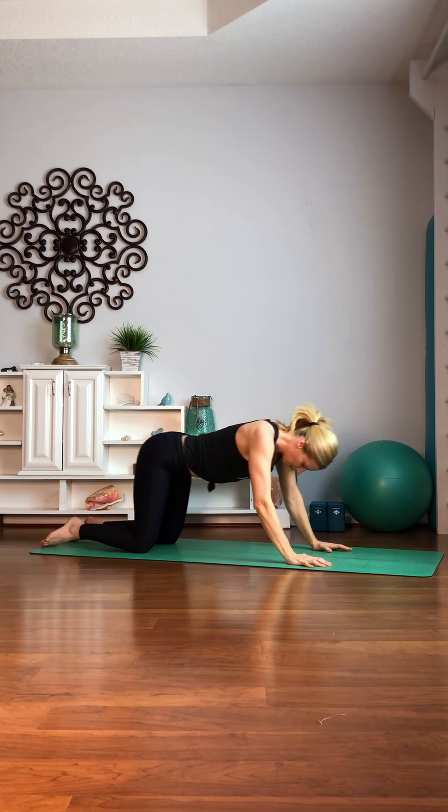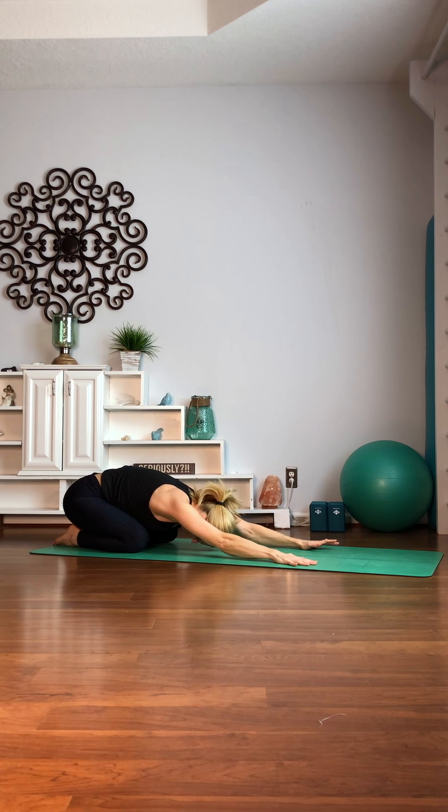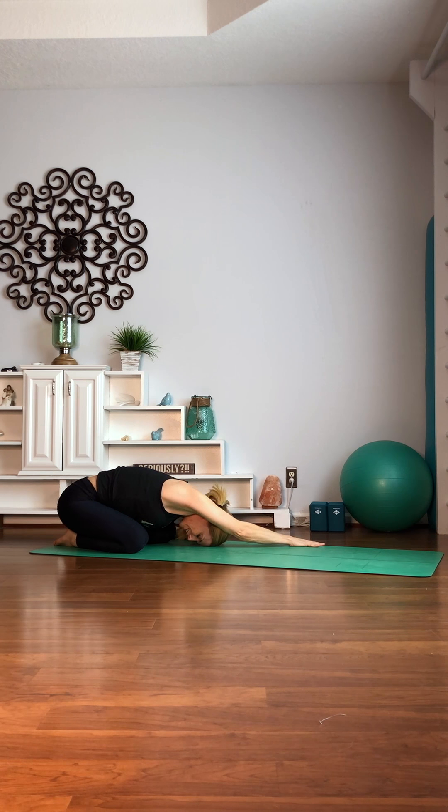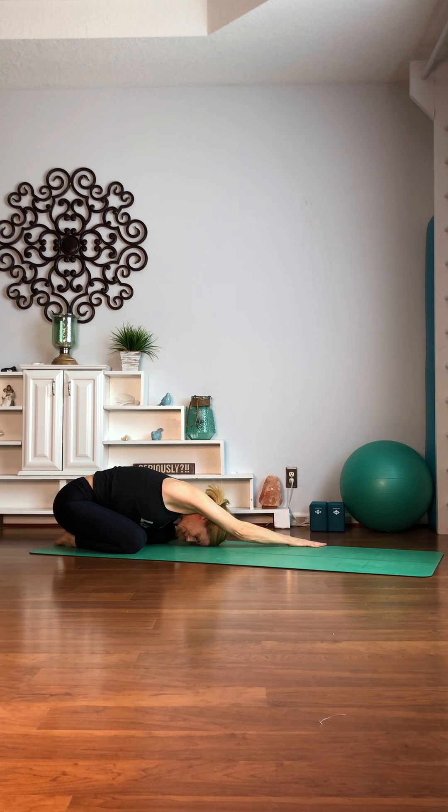Push back. Stretch it out. Stretch. Opposite corner of the mat. Stretch. Lean your hips over to the side. Nice job.